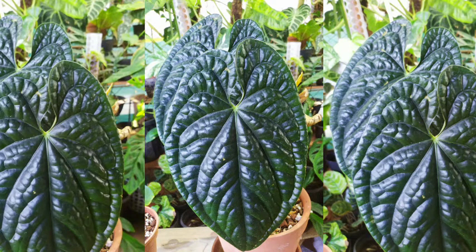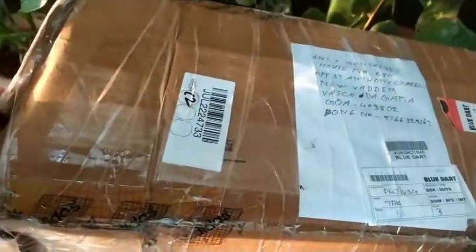Hello friends and welcome back to my beautiful gardening life, this is Antsy and yes I have an unboxing video. I purchased two new plants and both of them are rare plants, so the care required is extra, but I have done a lot of reading to make sure I give them the right atmosphere.